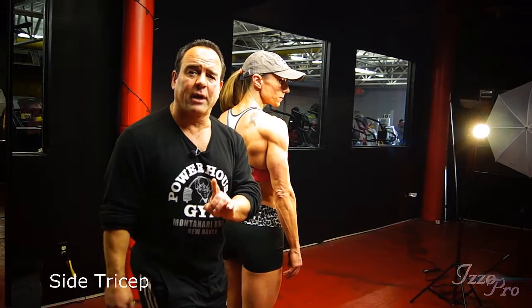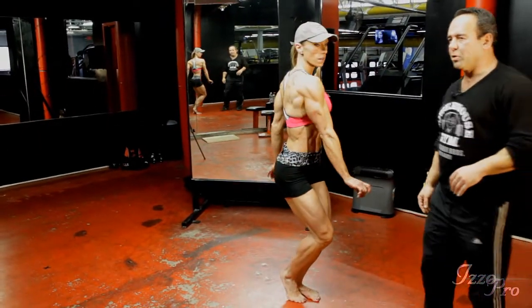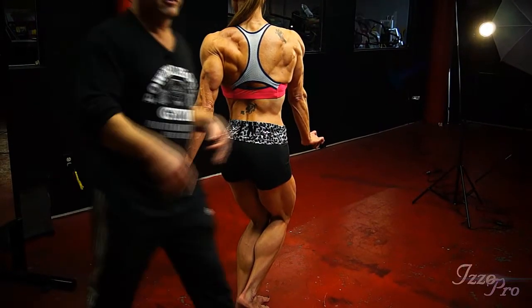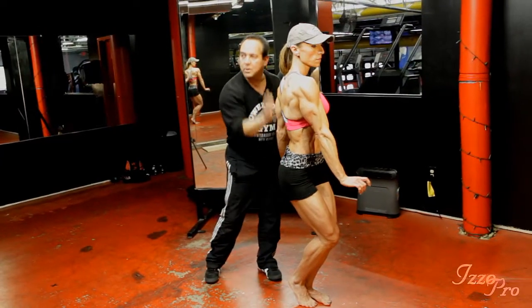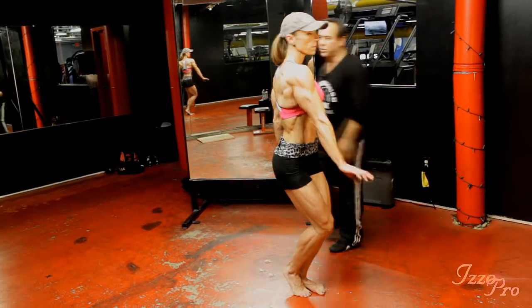We're going to do the side tricep shot. So set your legs first. We give a little twist — just for a little drama — it adds a little bit more sugar and spice to the pose when she's competing. It shows the taper, shows the beautiful aesthetics. Turn into the pose and nail the shot now.